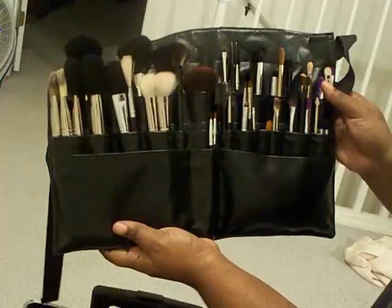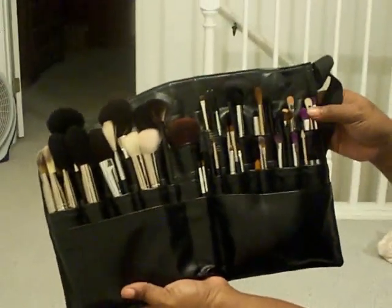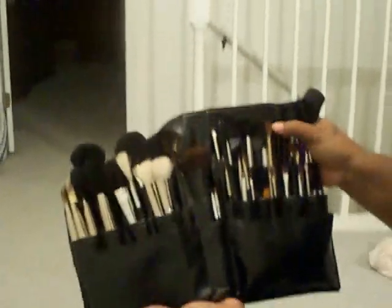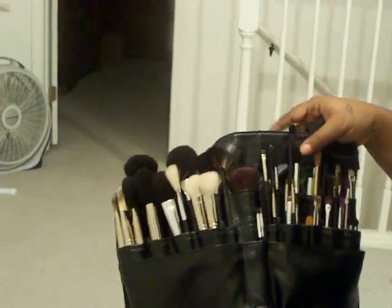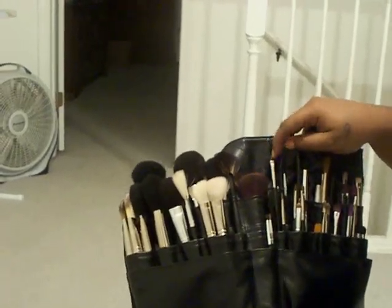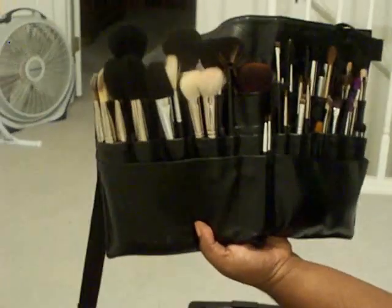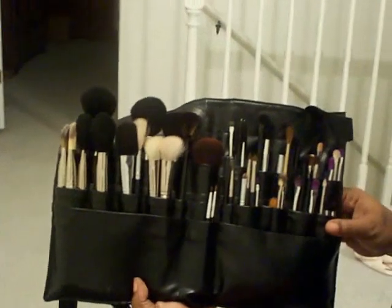And then I have my brush roll, which is where I keep my brushes. I try to arrange my brushes in here based on how I do makeup. I'll start with the lower lid — those are those brushes. Then I go with the crease — those are the crease brushes. Right here we have highlight brushes, eyeliner brushes, then eyebrow smoothers and all of that, lip brushes, concealer brushes. So that's my brush roll.